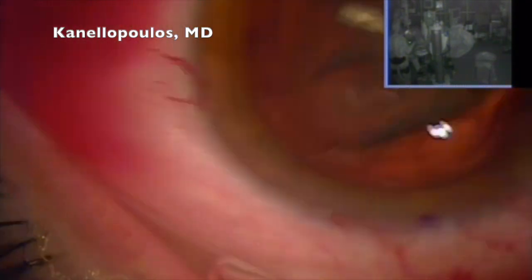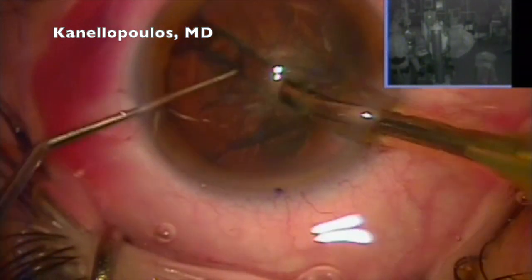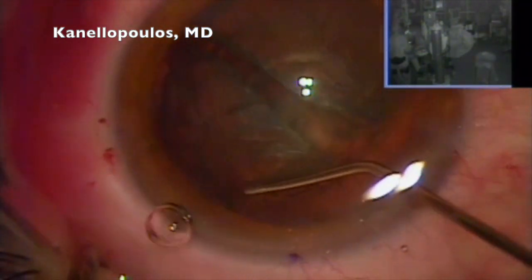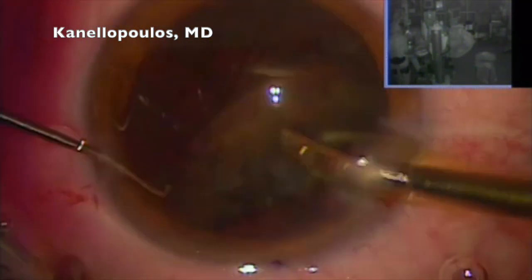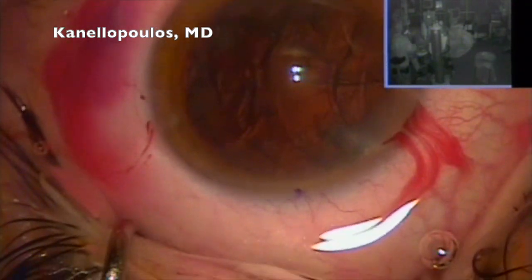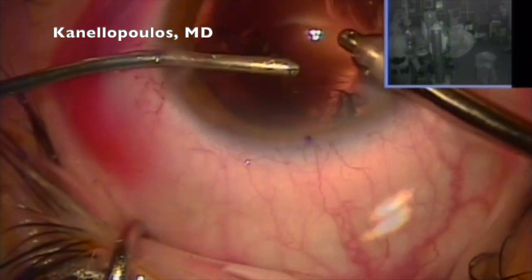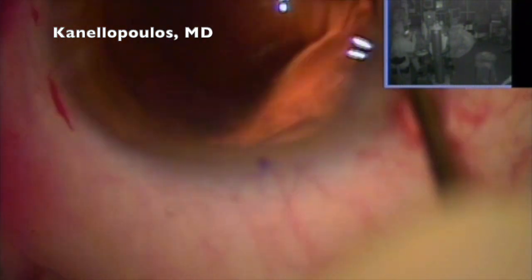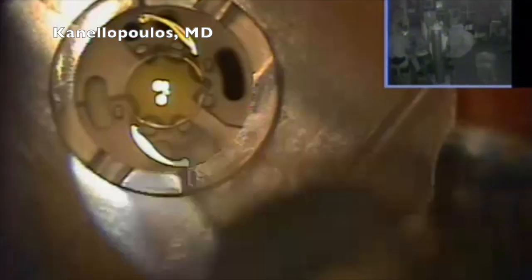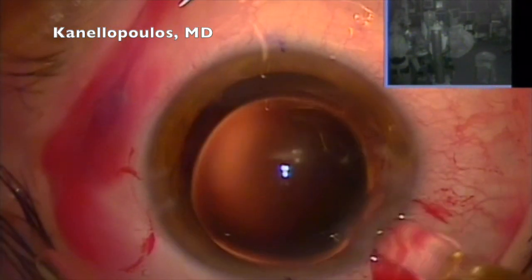Continuous curvilinear capsulorexis completed, hydrodissection. We're going in with a Signature FACO tip to work on divide and conquer. I'm seeing that the lens is quite soft, so I'm expressing the lens, putting visco underneath, expressing the lens into the anterior chamber, removing the lens again — my split with my left hand under the main incision — and filling with viscoelastic methylcellulose, polishing the posterior capsule.